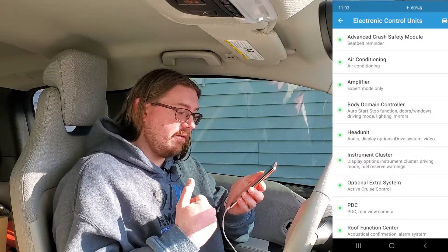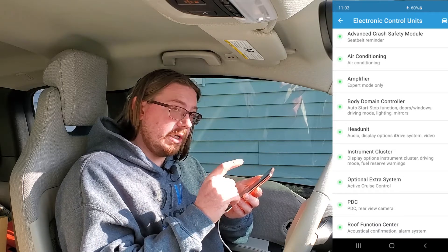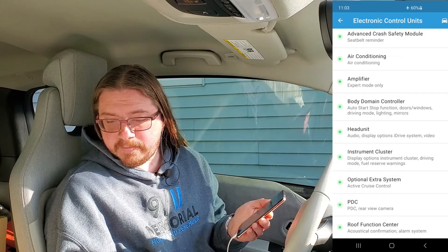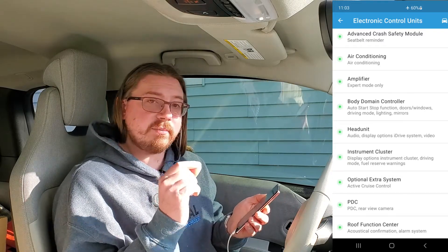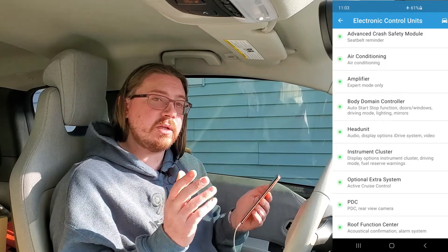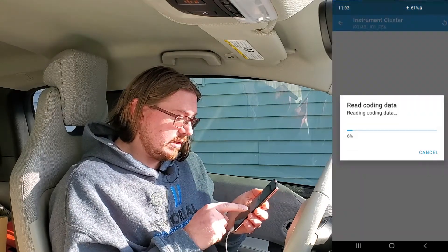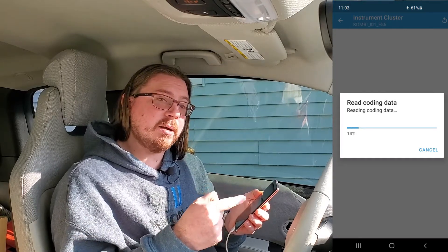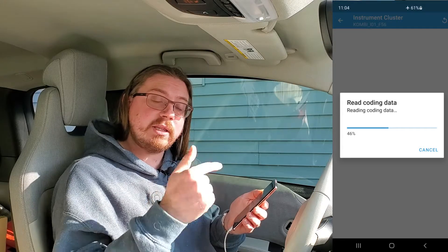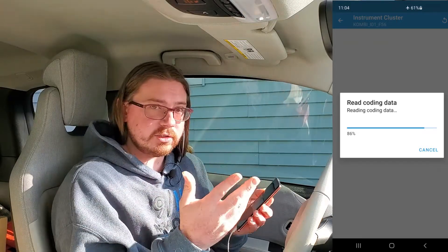Here we are — all the modules in the i3. This is the easy version. You can click a module and it'll read, then give you the option to go to expert mode, but we're only doing easy mode. The first thing I'm going to do is enable the full fuel tank capacity for my i3. This option is only available for 2016 and older i3s, and I believe only ones sold in America. Each time the app reads a module, it creates a backup of that module. Later in the video, I will show you how to read those backups and export them off your device.